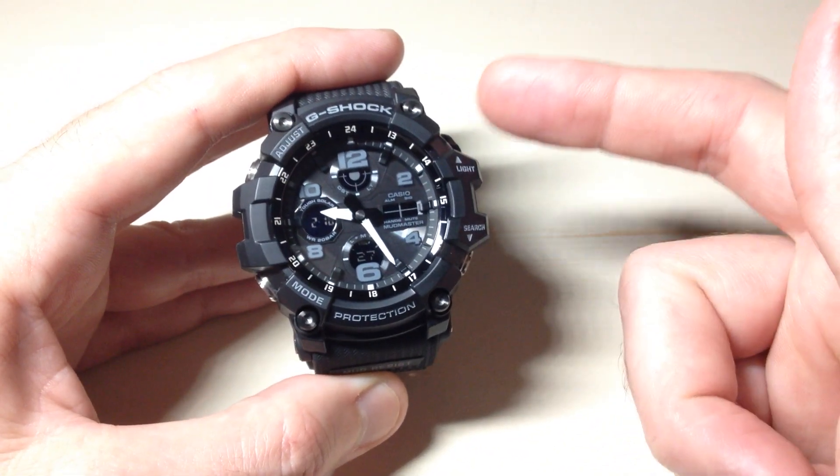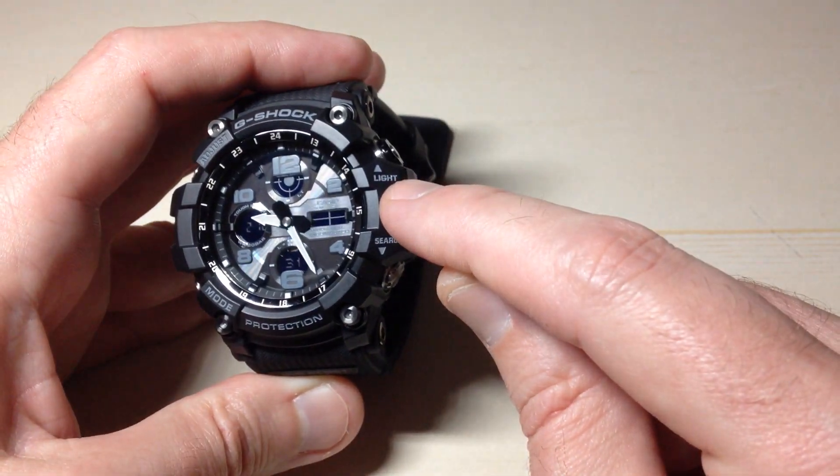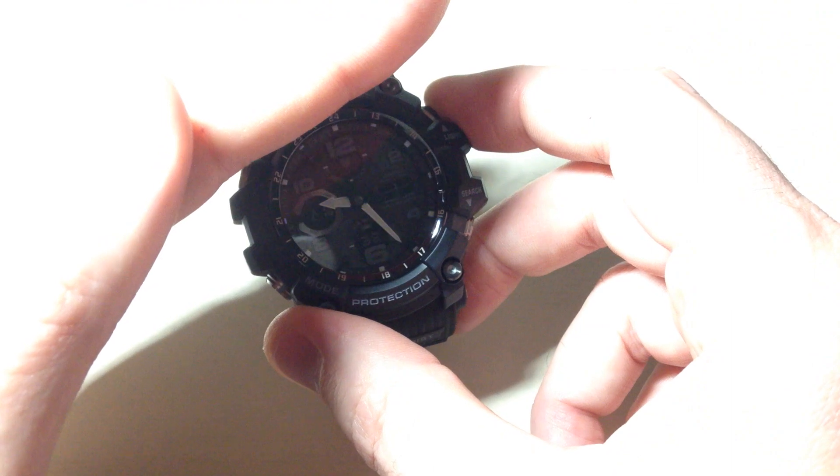The backlight is pretty cool though. You've got an independent button for your backlight — it's the top right button, and you'll notice that it's marked 'light.' So whenever you want to turn on the backlight, whether it's daytime or nighttime, you can press that button and your backlight will turn on.